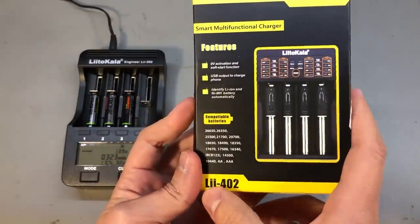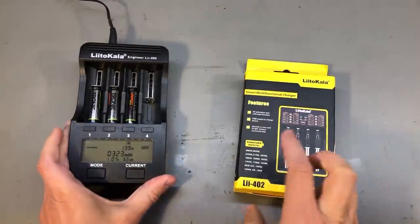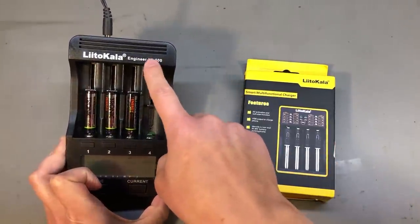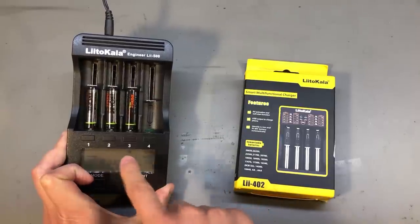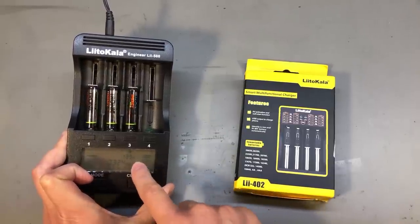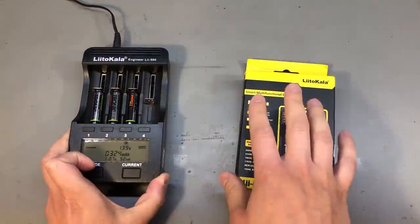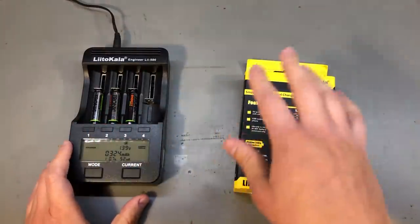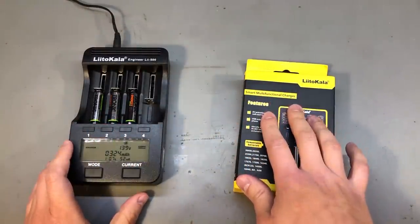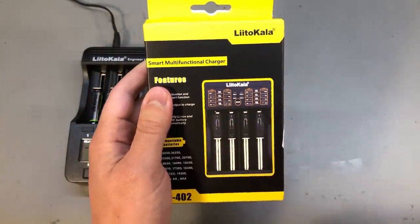I am going to start with this multifunctional charger from Litokawa — its model number is 402. I actually have another one of their chargers, the 500 model, which has an LCD and a backlight. I've been using that one for the past few years and it's been working great, but I needed a second one to increase the number of cells I can charge at the same time, so I picked a similar model that has LED indicators instead of the LCD.